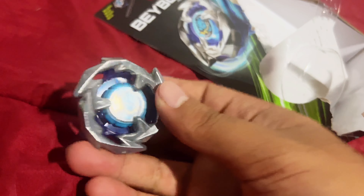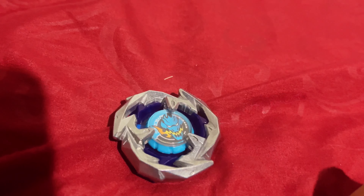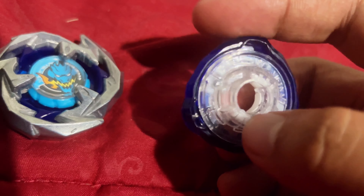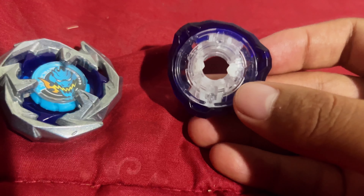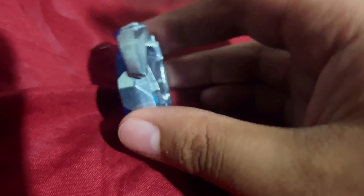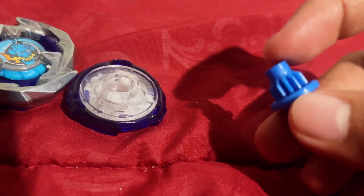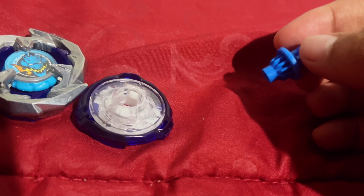Right off the bat I'm getting Valkyrie vibes because of the shape. Let's assemble this and give a side-by-side comparison to other generations. But first, the ratchet — this is 360, seems like a pretty basic ratchet, which makes sense for the starter beyblade. It looks like it has teeth. Beyblade X is supposed to be a mixture of features from all previous series, basically mashed into one. So this part represents Metal Fight, this represents the burst system. Here's the bit, and the performance tip is super flat — as we know, attack types start with a flat tip so they go really fast around the stadium.